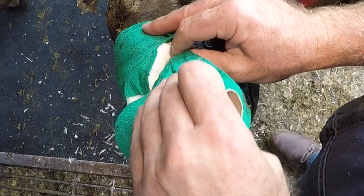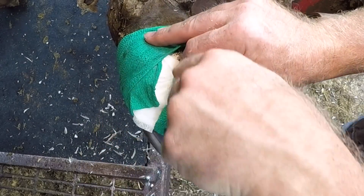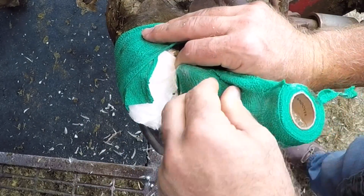This is not the first foot I've ever wrapped. I've got a bad batch of wraps lately and these things do not want to come off the roll right.